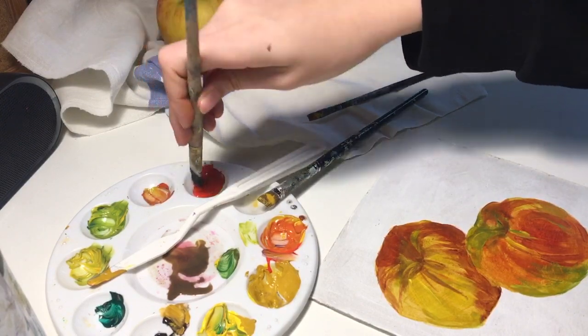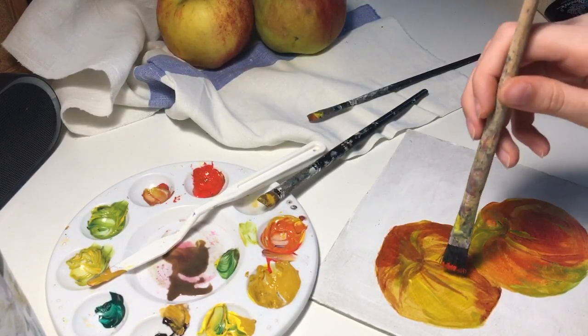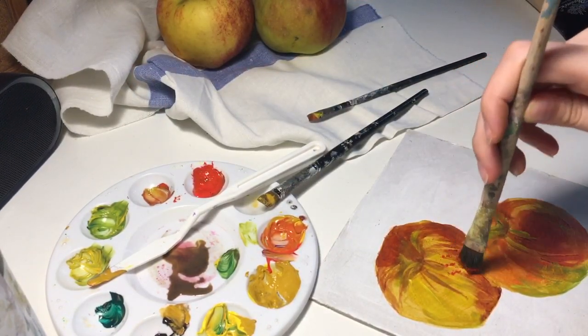Now I let it dry for a while, then I come back with my old damaged brush to add texture to the apple.